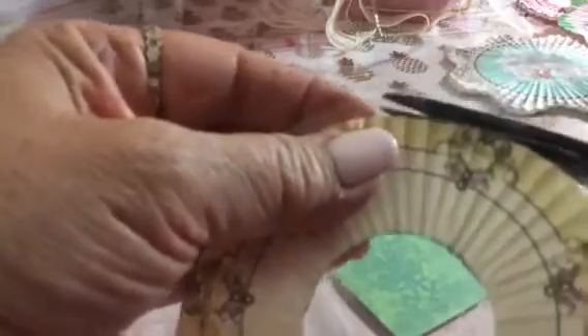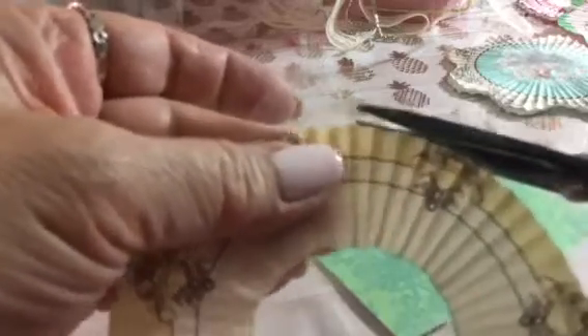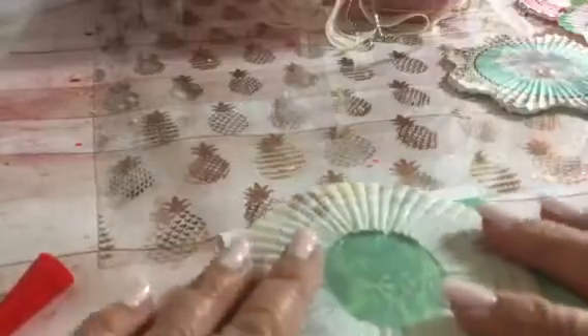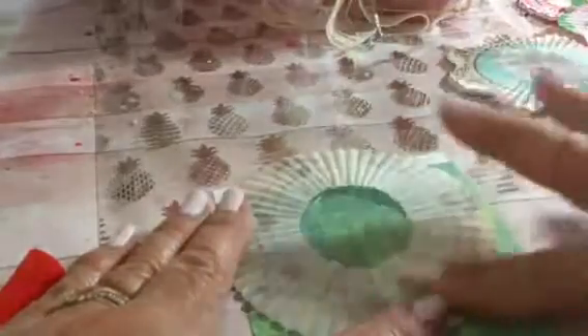We'll cover the little raw edges anyway so don't worry about that. Cut off the little corner edges — you could make it a circle, but cutting the corners off works just as well and is easier than cutting a full circle. Then turn it upside down and put it down on your craft sheet, rubbing it down a little so it sticks a bit more.